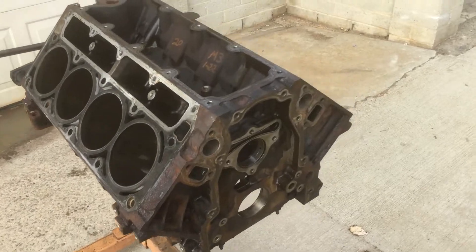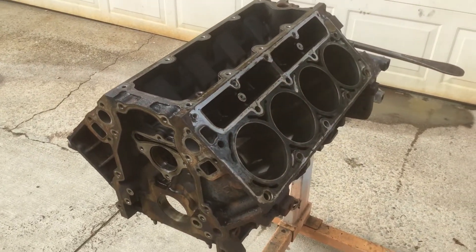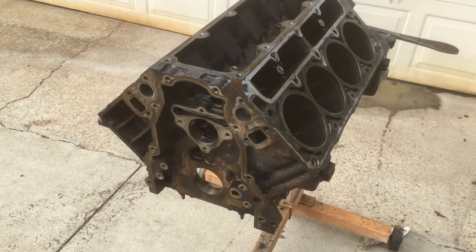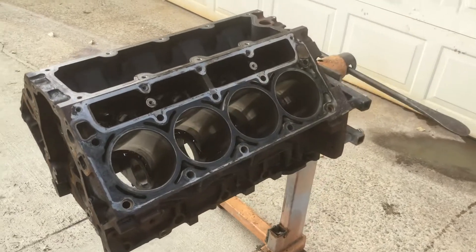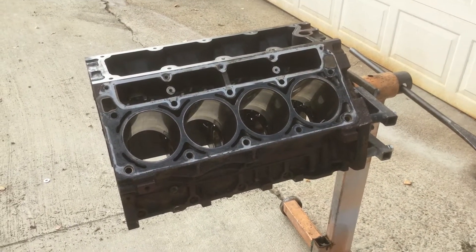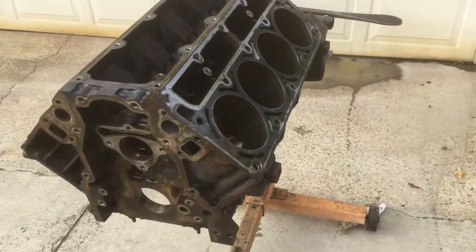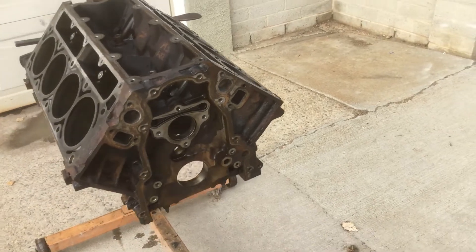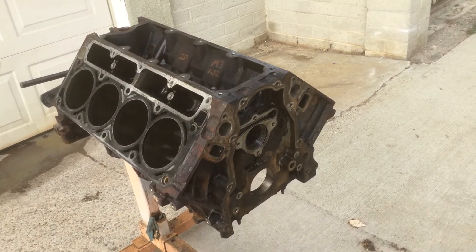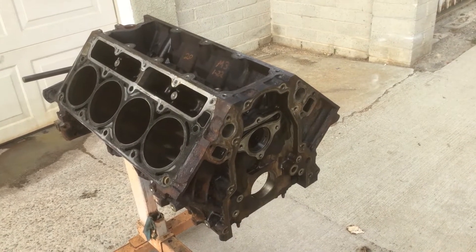This is a six-liter for my new project. I just broke it down and cleaned it the best I could. Now I'm about to take this and the crank end to have it hot tanked, cleaned, and honed. It was filthy, but the cylinders and cylinder walls were good. The bearings and all of that were good too. I'm just gonna clean it up and rebuild it — nothing special, just adding a cam.